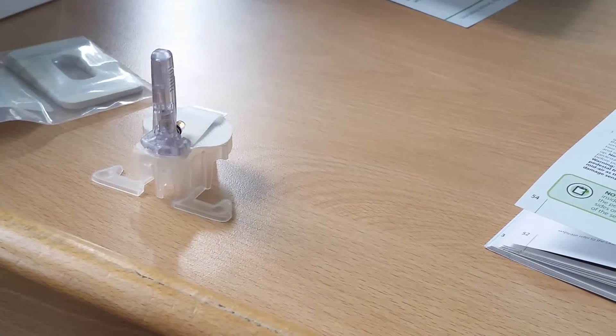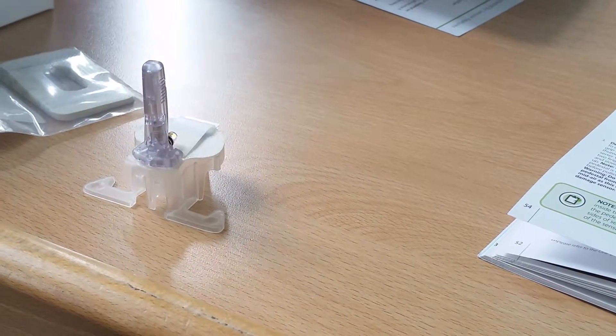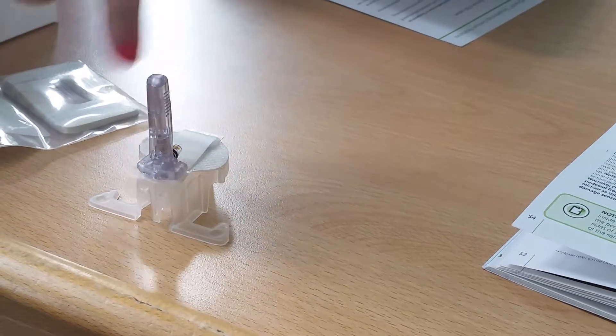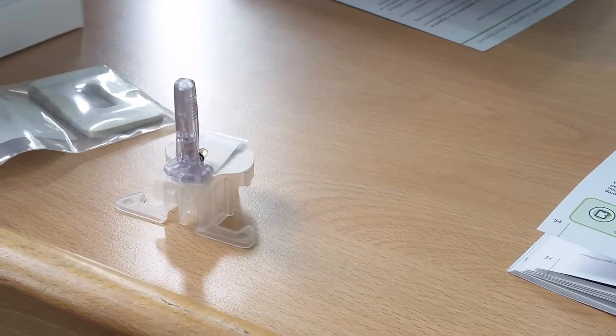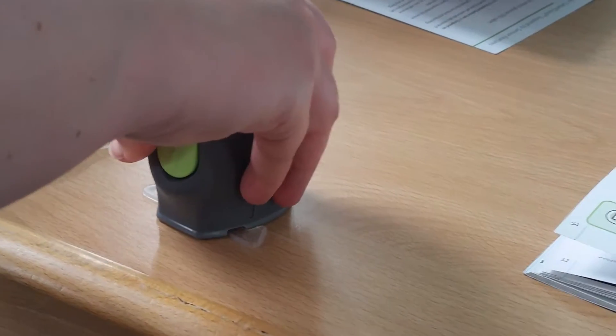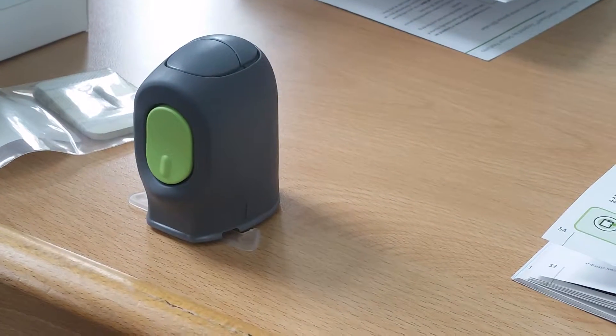This device is going to go over the top of there, so you can see where the hole is. Some people ask which way around — it's the rounded bit to the rounded bit. You're just going to push it over the top so it sits flush with the table.